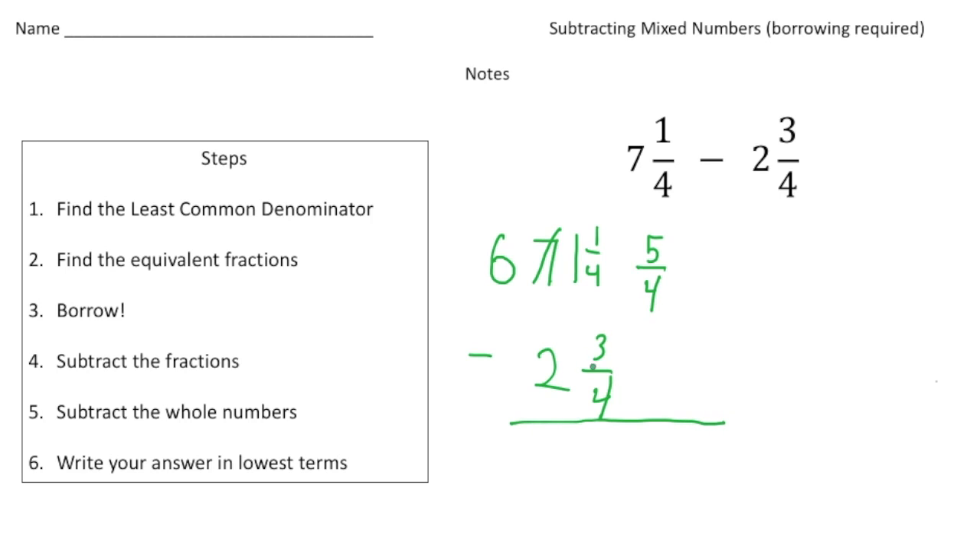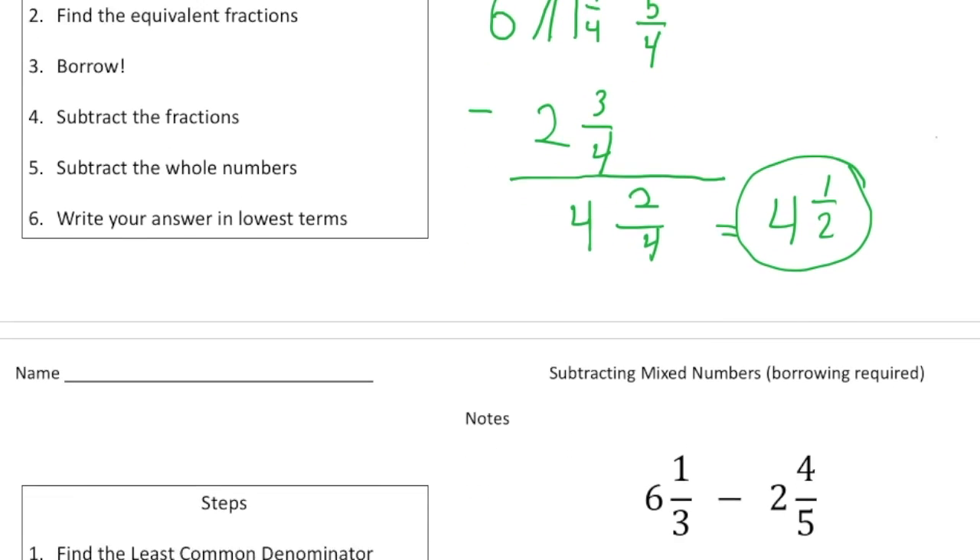Five-fourths take away three-fourths is two-fourths, and that brings us to step number five. Six take away two is four, and now we're almost done because four and two-fourths can reduce down to four and one-half — that's our answer. The main reason we had to borrow is because I couldn't take away three-fourths from one-fourth, so I had to borrow, make the seven a six, and add that one to the fourth to make it five-fourths.